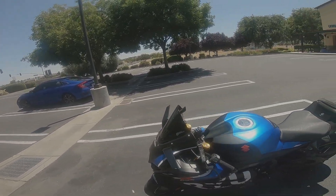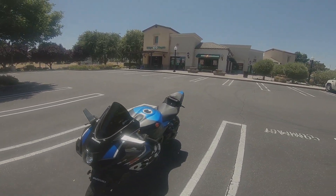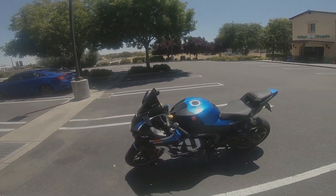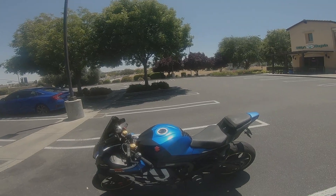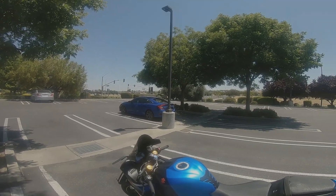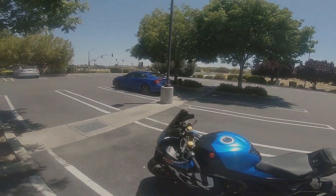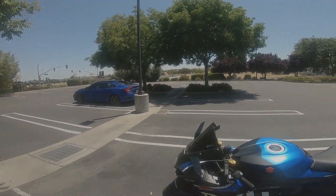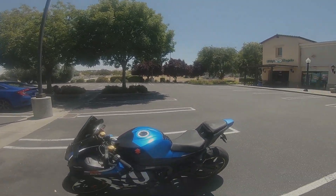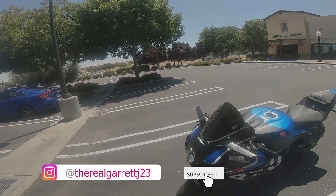A little bit about these fairings: I ordered them back in February of 2023, and it took a little less than a month for them to arrive. They were made custom-built to order out in Italy, then shipped to the U.S. I ended up taking them to a dealership to get them installed because I don't have the patience, tools, or expertise to install them myself — there are people that do this for a living and they're a lot more efficient at it, so I paid them to do it.